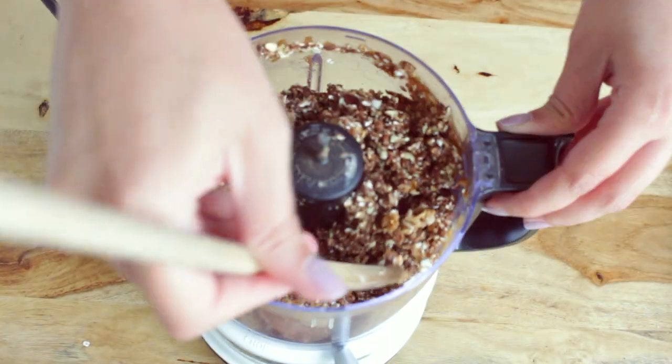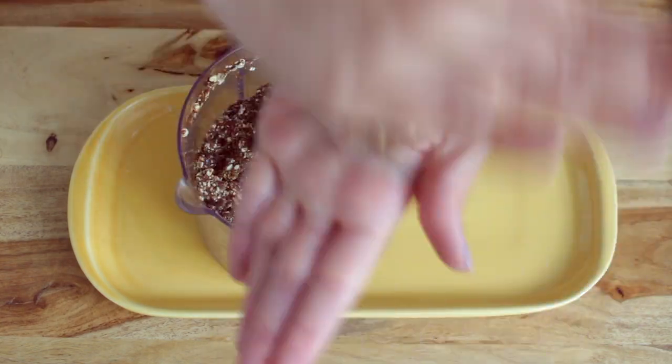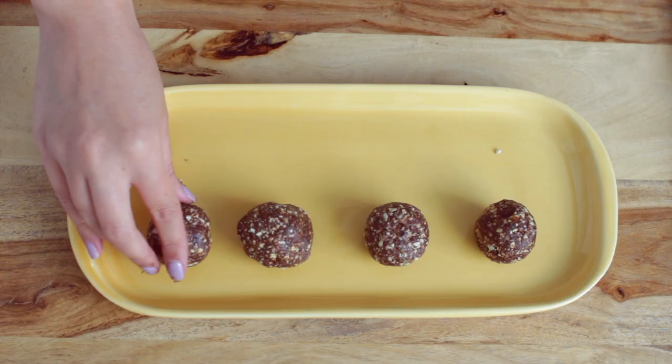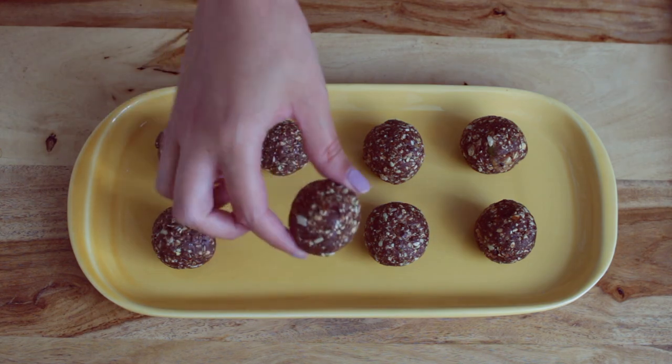After the ingredients are all processed, you can check the consistency. It should be quite sticky, so when you roll them together, it creates a ball quite easily without anything falling out. I was able to make 8 energy balls with this recipe, so you could easily double the recipe if you wanted them to last you all week for breakfast.